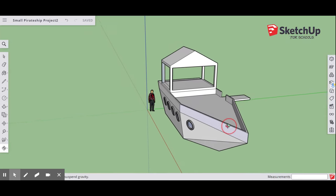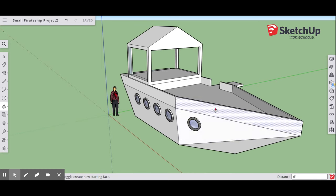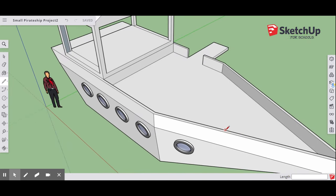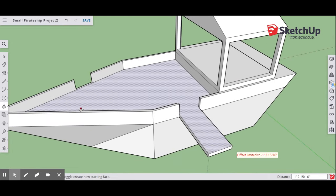Now we're going to make the cannon portholes. Up on the front of the bow, we're going to make a couple of openings for our cannons. Make sure you draw them in the direction you want. Use Push-Pull to push each one down just to the edge. Do the same on the other side — make sure you have the right face selected and push it down.